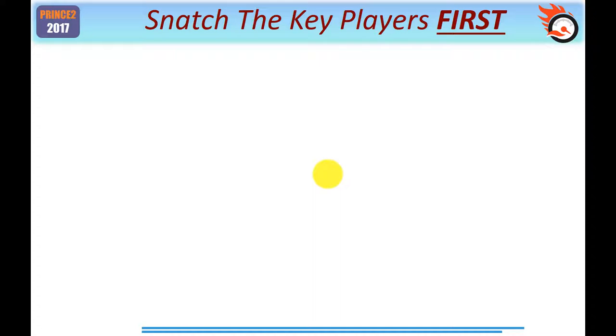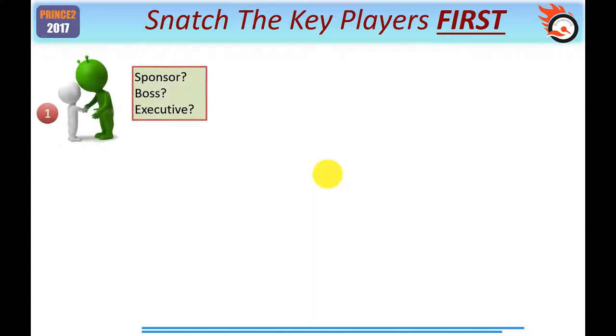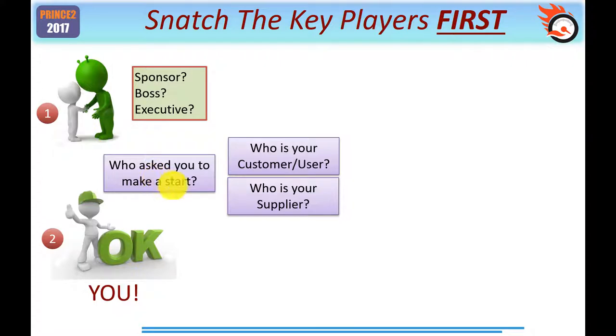One of the first things you want to do, whatever the size of the project, is understand who exactly is involved. Maybe the first question is: who exactly is your sponsor? Is it your boss? Who's the executive of the project board? Are they all one and the same? Next, if you're being asked to make a start, then you must be the project manager. And you need to know who exactly is your customer or user — you'd still need this for the most simple of projects — and who is your supplier, that is, who's going to provide you with resources. For a small simple project, the project manager could also be the specialist team, or perhaps a project manager and one individual with specialist knowledge.